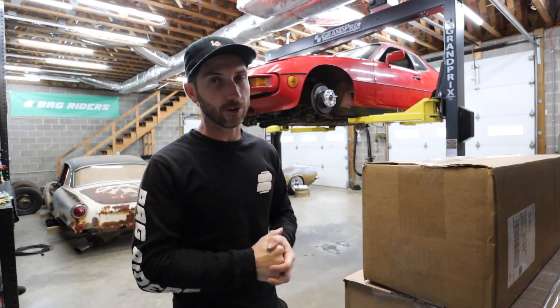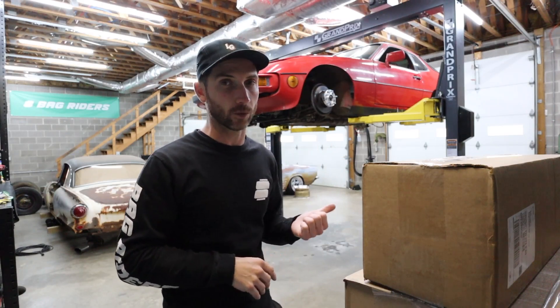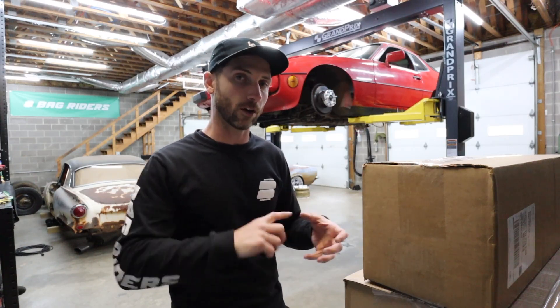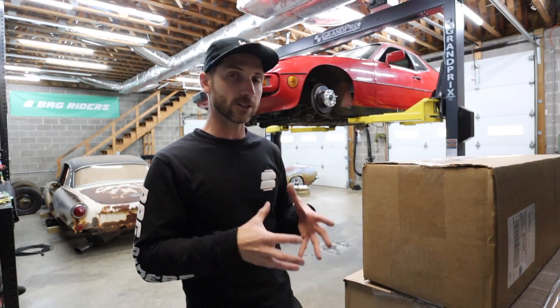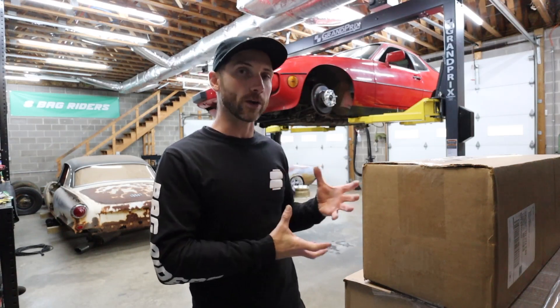Now we have dual bellow bags front and rear on this car, and that was the whole point of this build. Every 944 or 924 I've seen bagged has utilized sleeve bags in one way or another because of the limited space in the rear — it's tight back there, especially if you don't cut off the shark fin and the mount up on the frame rail. Space was really really tight, and I had yet to see somebody do a single or dual bellow bag in an OEM placement on these cars, so that's the overall gist.